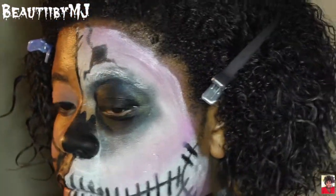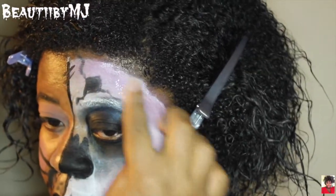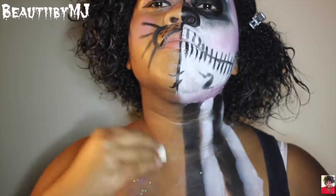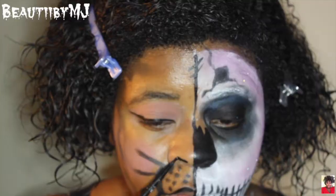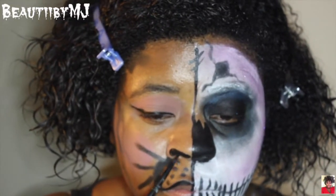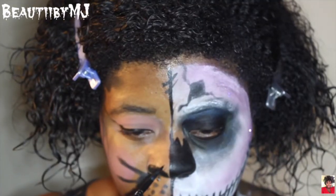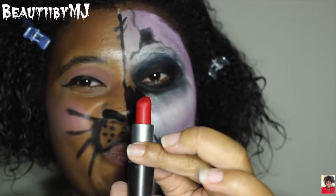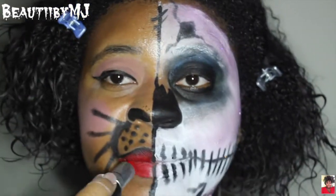I wanted to add a little glitter to this look, so I took purple glitter and just put it on. Then I added it to the pretty side of my neck so that that side wasn't left out bare. I just wanted to rock a red lip — this is Ruby Woo by MAC — and I'm just going to go ahead and fill my lips in with that.